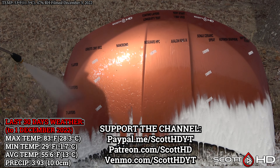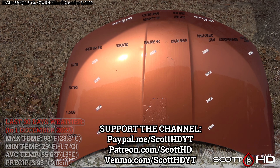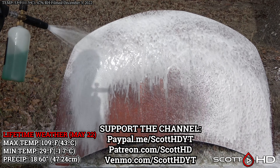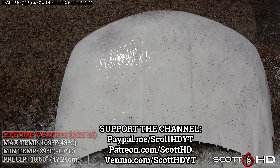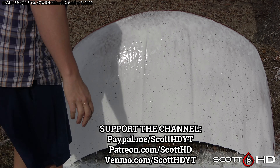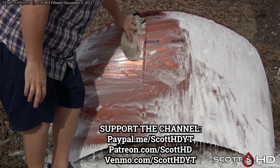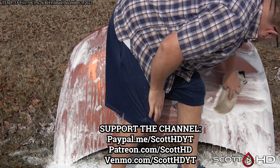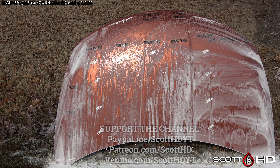If you would like to support the channel, all you have to do is hit that like button, subscribe, and comment down below if you have any experience with any of these products and how many layers you have used. If you plan on purchasing any of these products, please consider doing so through the links in the video description, as it really does help the channel. If you're just joining us, please check out the entire series including the setup, as there is a ton of work that goes into the research, prep, install, and continued testing of these.